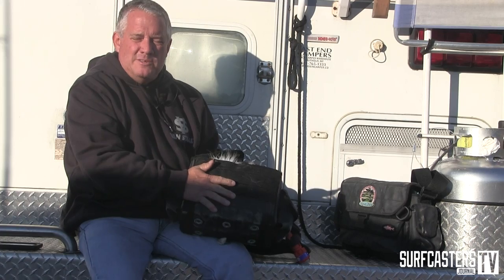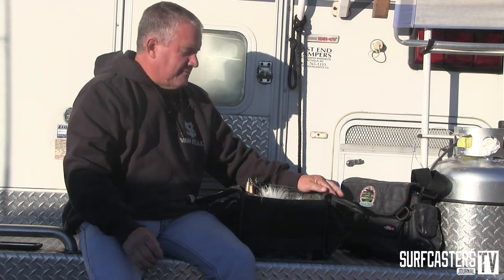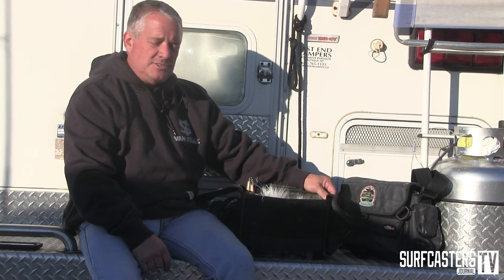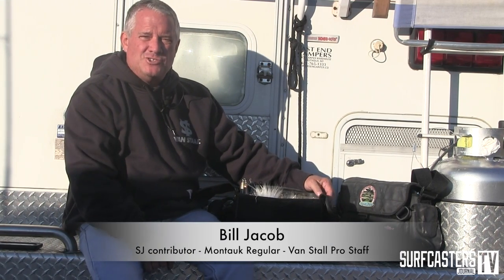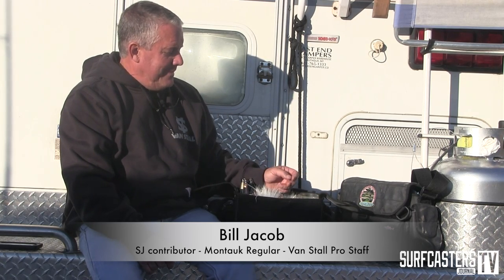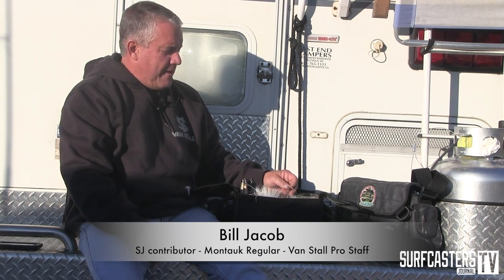Fishing out of Montauk, I carry this my normal nighttime bag. I carry mostly darters, I have some bottle darters, I carry needlefish in various sizes, and that's pretty much all you need at Montauk — darters, needlefish, and some variations on bottle plugs when there's a little bit heavier water. About 90% of what I carry is Super Strike.